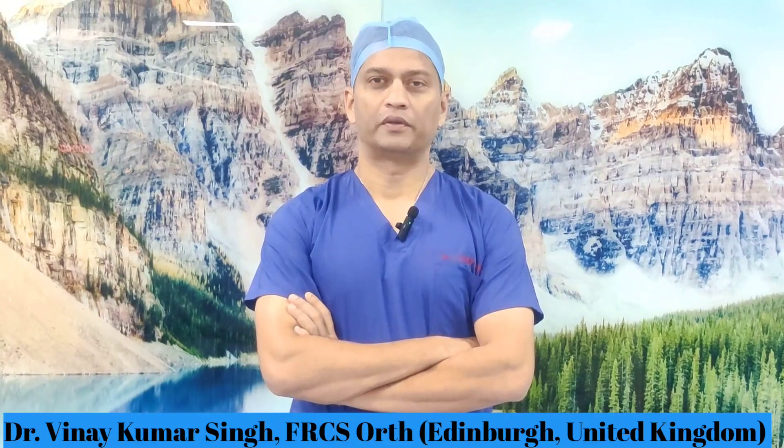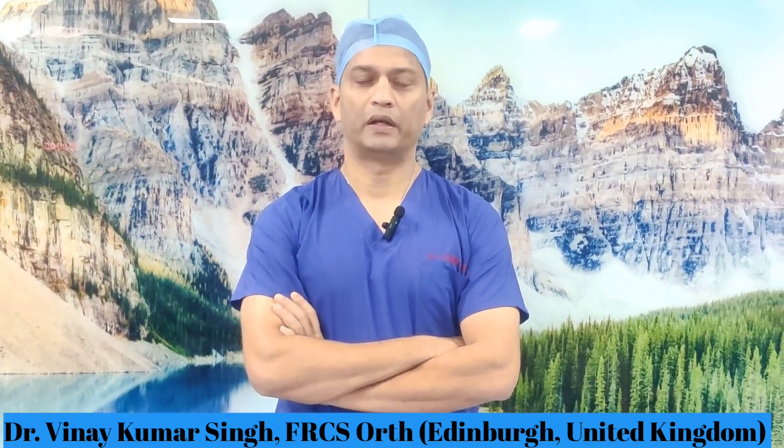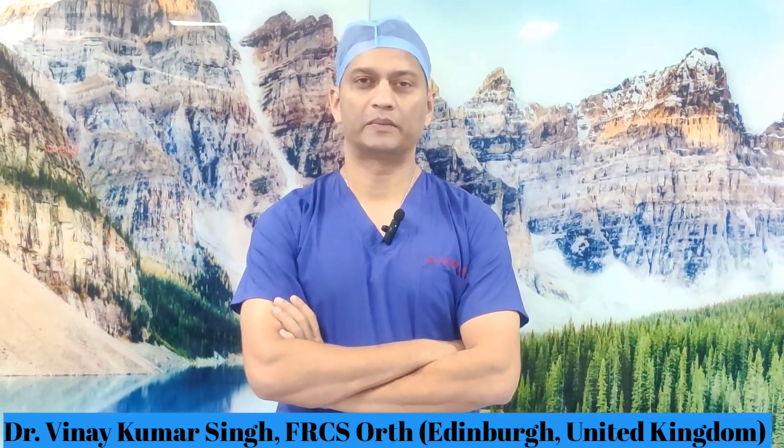Today I am going to share with you a small surgical tip which will help you reduce a long bone fracture, especially femur fracture. Femur fracture can be quite difficult to reduce closed. With experience I am sure you can do most of the surgeries closed, but fractures involving the distal third where the distal fragment is flexed, a closed reduction can be quite challenging.